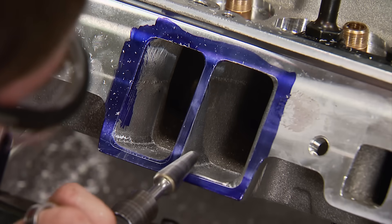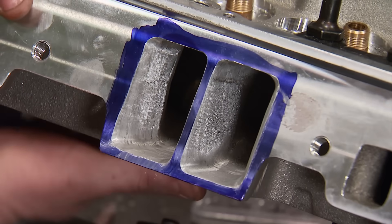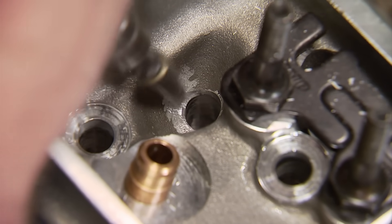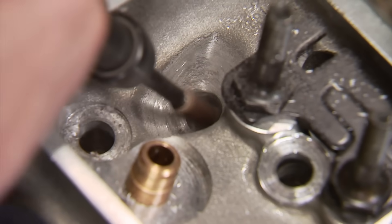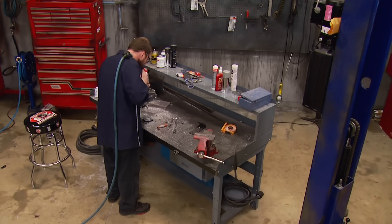We're going to get these heads off and over to the dirty room to finish up their cleanup work. Since we've already got port-matched CNC runners, we're just going to make sure we don't have any sharp edges and blend everything together. Touching up the oil return holes can help get the oil down to the pan quicker.